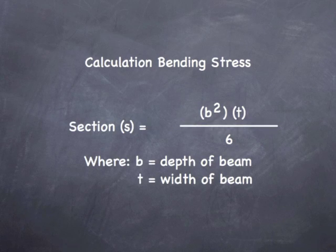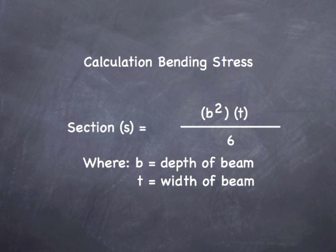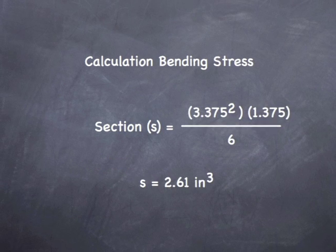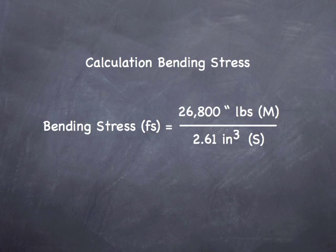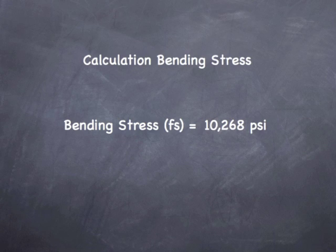Now to get our section modulus, we take B squared times T divided by 6, where B is the depth of the beam and T is the width of the beam. Plugging in our numbers, we get a section modulus of 2.61 inches cubed. So our bending stress equation is 26,800 inch-pounds divided by 2.61 cubic inches, which gives us a final result of 10,268 psi.